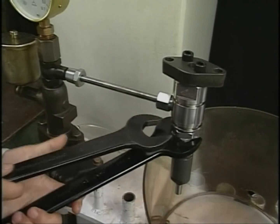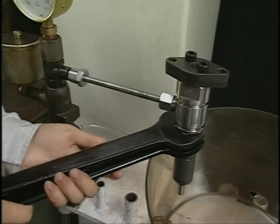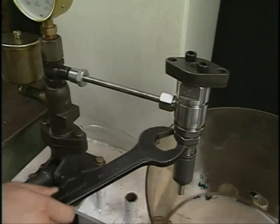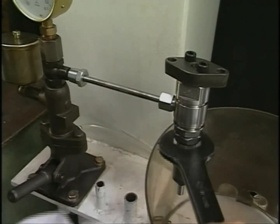If the nozzle needs to be exchanged, remove the case nut after completely loosening the pressure adjusting nut. Loosening the case nut while the injection pressure is high may cause damage to the mated surface between nozzle and spacer or the parallel pin.